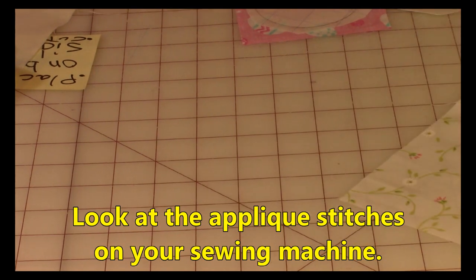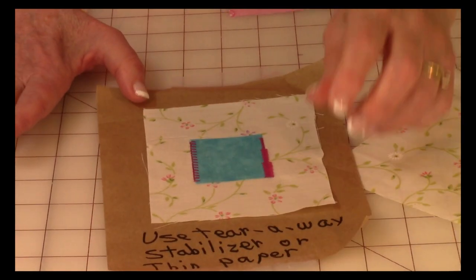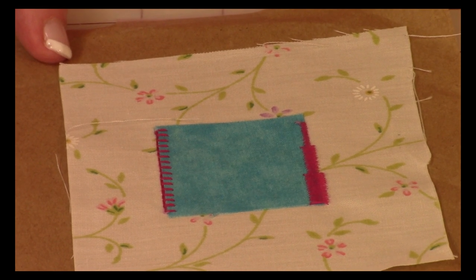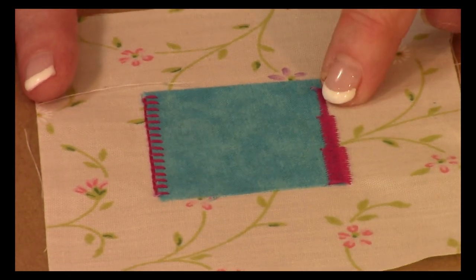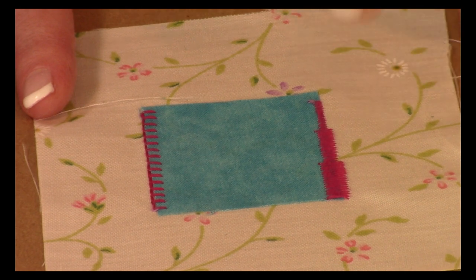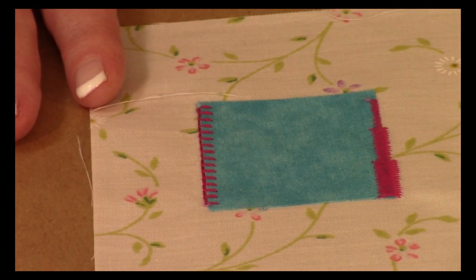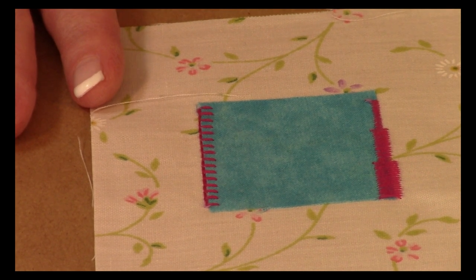I usually let this cool down before doing my machine appliqué stitches. All sewing machines manufactured recently have some type of decorative stitching — very few come with just a straight stitch anymore. Most machines have something called a satin stitch; my machine has a small, medium, and large stitch. This is a very popular stitch to use on machine appliqué — for this bunny I used the medium one. Also look on your machine to see if there are other types of stitches you could use on the edge of appliqué patterns.